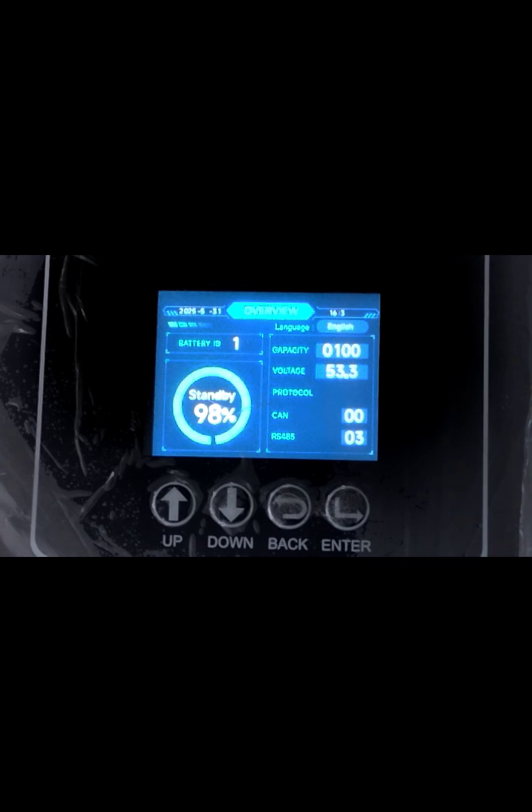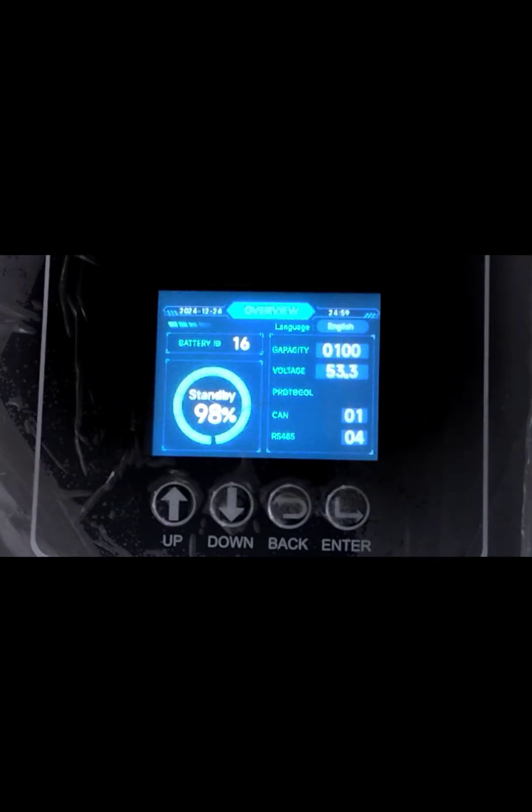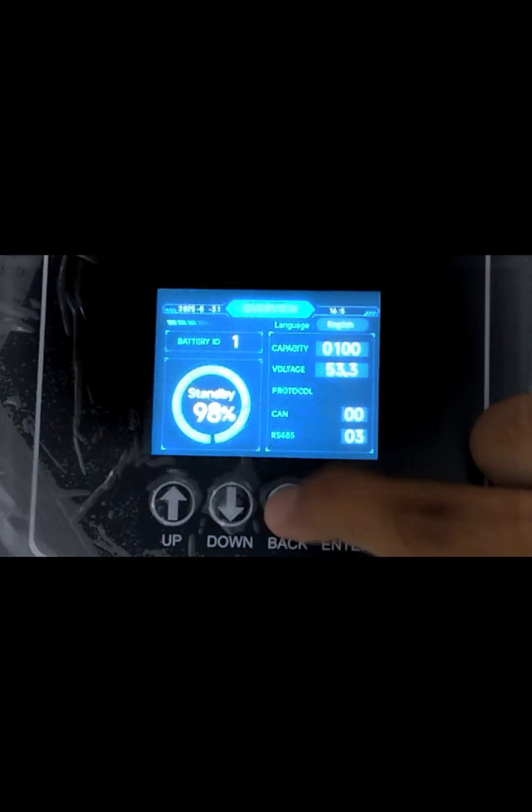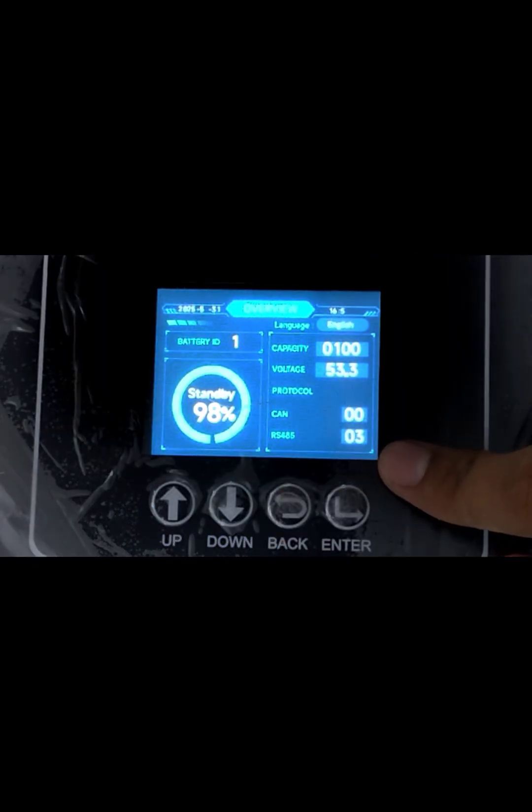Now you have to restart the battery. Turn off the power switch, then turn it on again. Because P04 and P03 are merged, the battery will display 0.3 here. The protocol for RS-485 is 0.3.